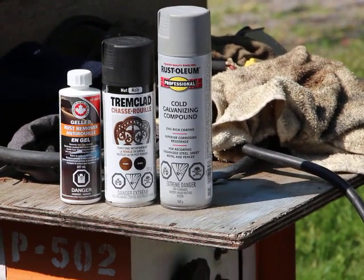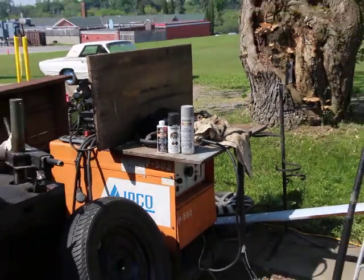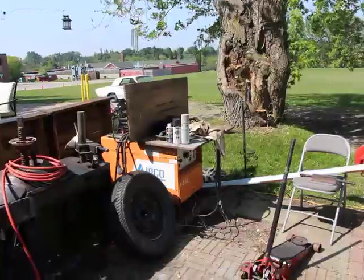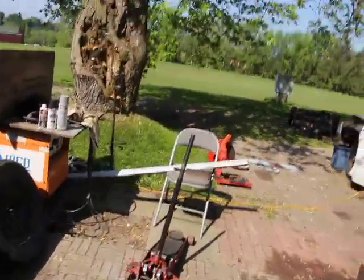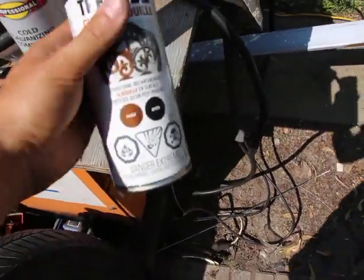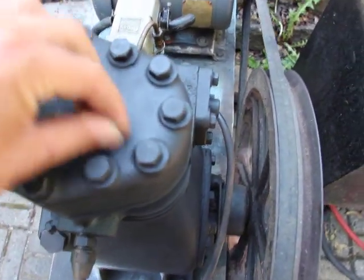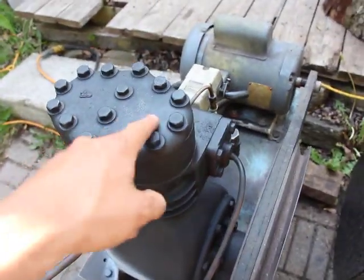Welcome back to the Tremclad Rust-Oleum product reviews for painting. It's been two days since I tested that paint and cold galvanized compound. Let's start off with this stuff here. It's got really good adherence. I come here to the cast iron pump and go like that and you can see it doesn't scratch off. So that means it's stuck on there pretty well.